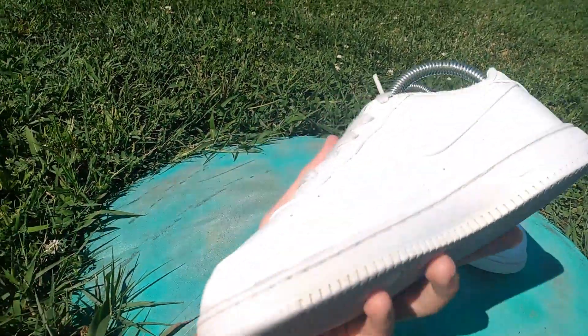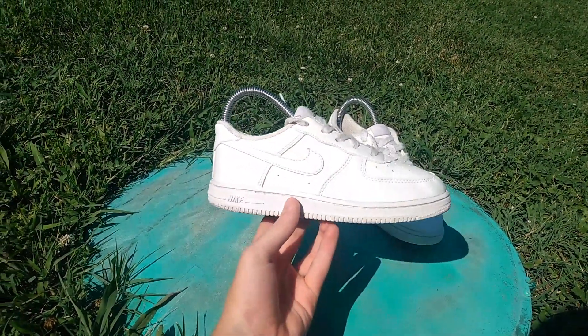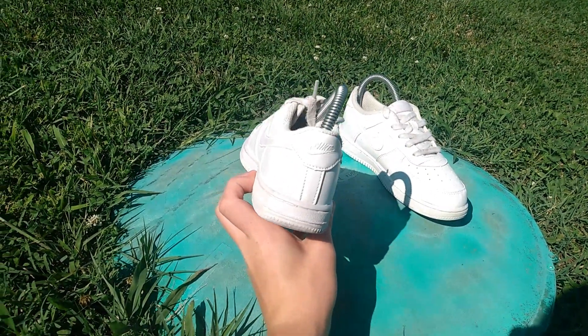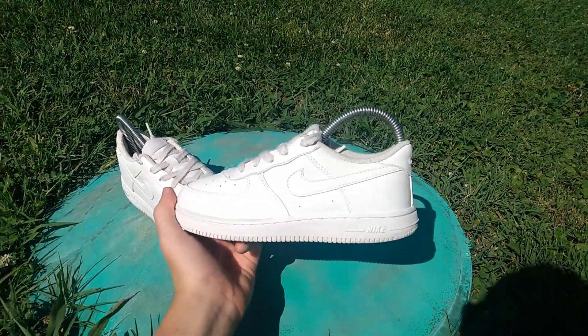So here's the final product — the shoes look really good, they're back to a crisp white. They're uncreased. I actually did that off camera, but that's not a big deal. There's new shoelaces on them, even though these are just replacements. But if you did like this video, please subscribe and hit that like button. I'll catch you next time.